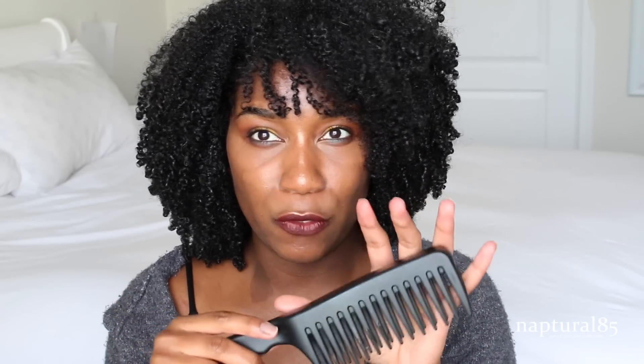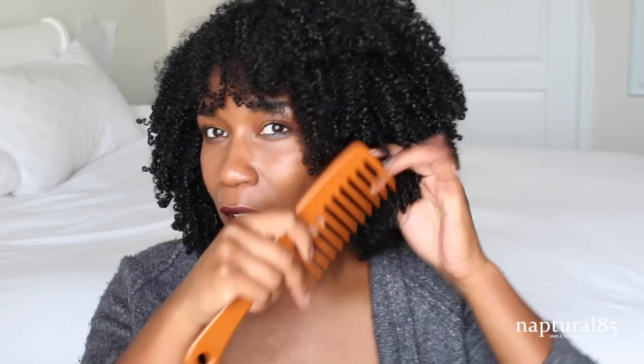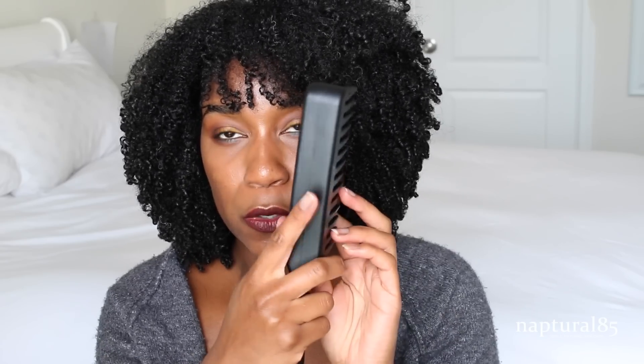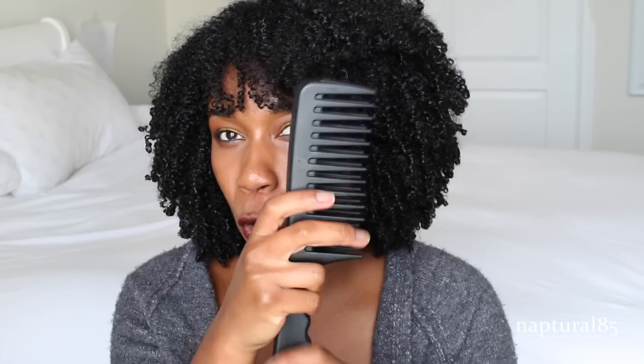That's supposed to make it easier to detangle your hair. I will say that I used it and I did not like this product at all. I did not think it was easier to detangle my hair. I thought that I had a lot less control over the product. Because it's such a thick comb, I felt like I couldn't protect my hair. I like to hold the comb up here, get really close to my hair so I can protect it. I didn't like that it was so thick because it didn't matter where I held the comb — I wasn't able to control my hair with it.